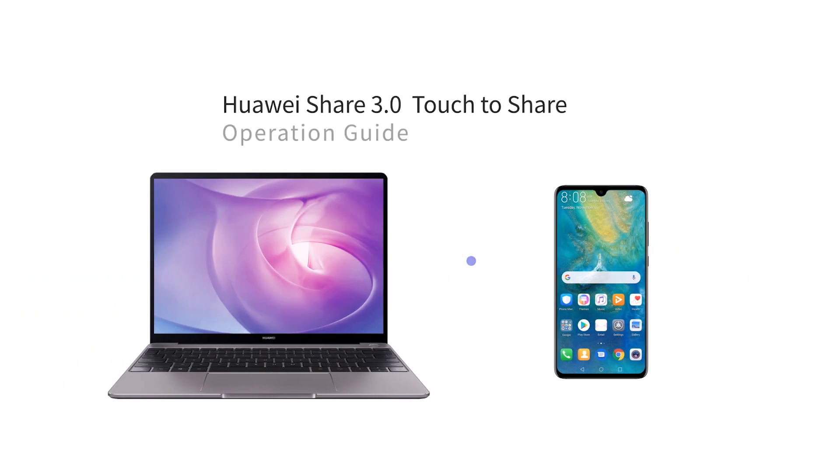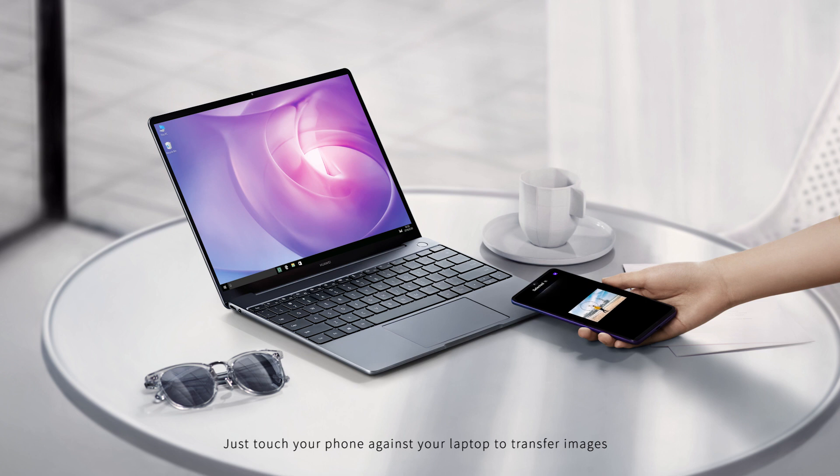Huawei Share 3.0 Touch-to-Share operation guide. Just touch your phone against your laptop to transfer images.